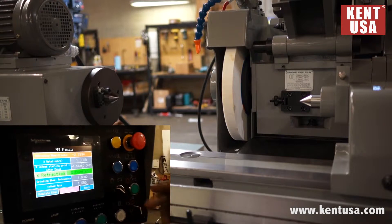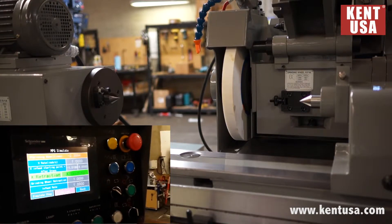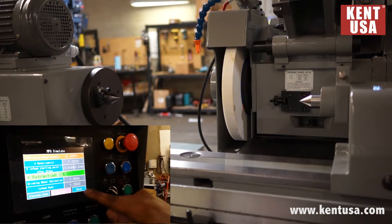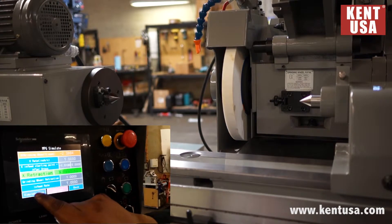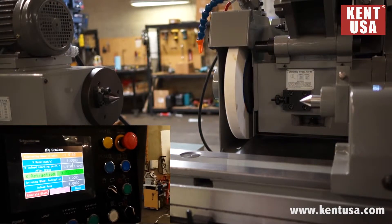Grinding wheel retraction is going to allow us to move in an incremental mode, positive or negative. Infeed rate is going to be the speed of this movement. We press simulate and it will move one inch back.